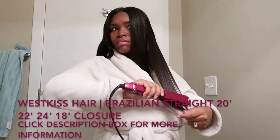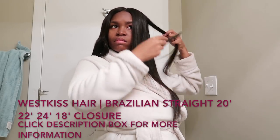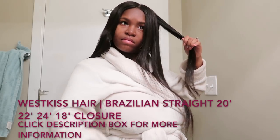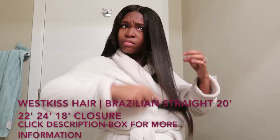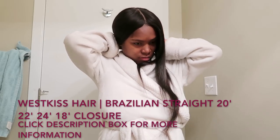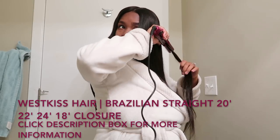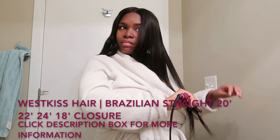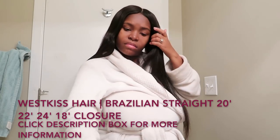So let's go. I'll show you how to do the cut — how to cut the closure out and cut it down.